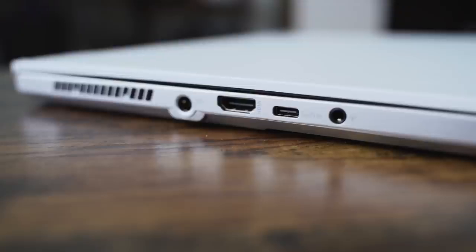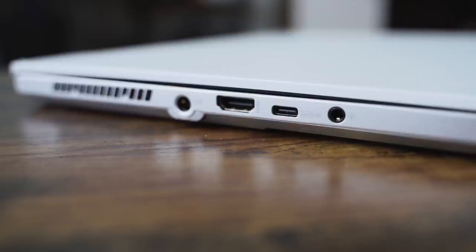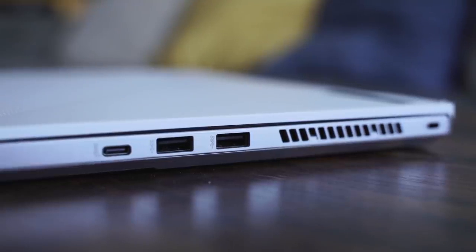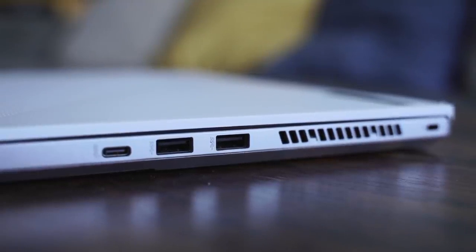It's got enough ports as well. On the left-hand side, you've got a DC port for power, an HDMI port, a USB Type-C port, and a headphone jack. On the right-hand side, you have two USB-A 3.0 ports and a USB Type-C port as well.